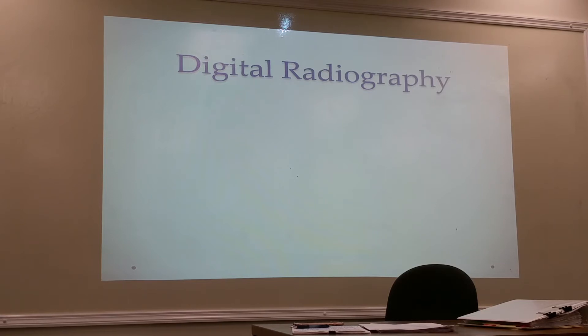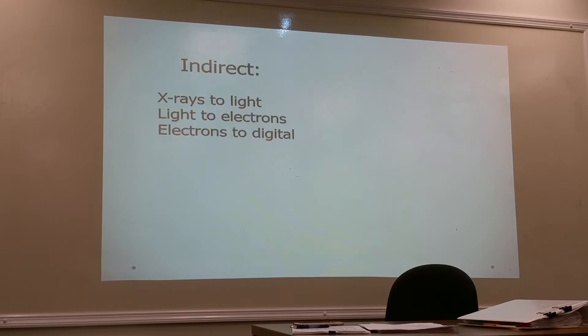The federal government is reimbursing Medicare and Medicaid as long as equipment is digital, starting next year, so everyone is pushing to get digital equipment. Mammography must now be digital with no exceptions. There are two types of digital radiography: the indirect method, where x-rays are converted to light which then converts to electrons for the digital signal, and the direct method.